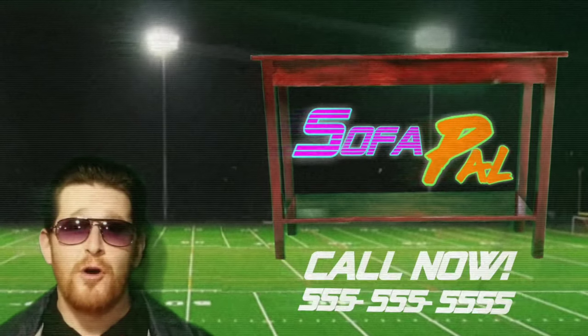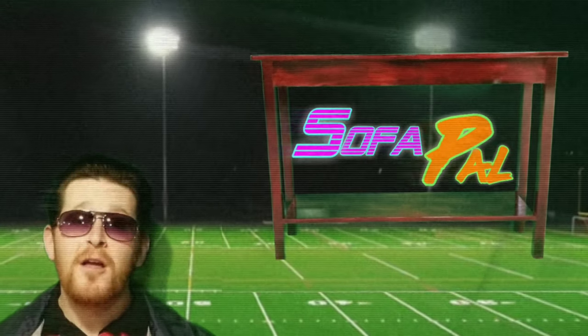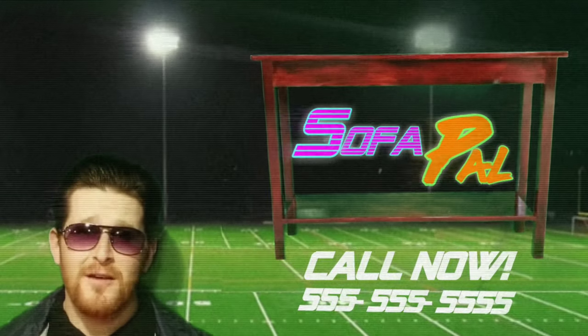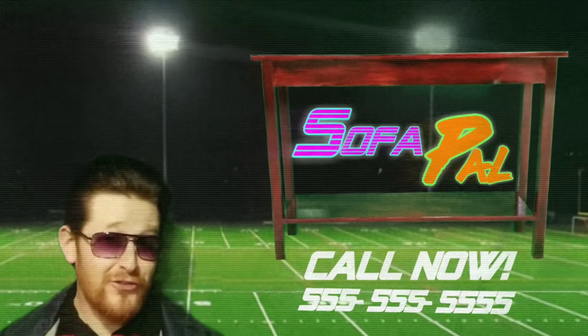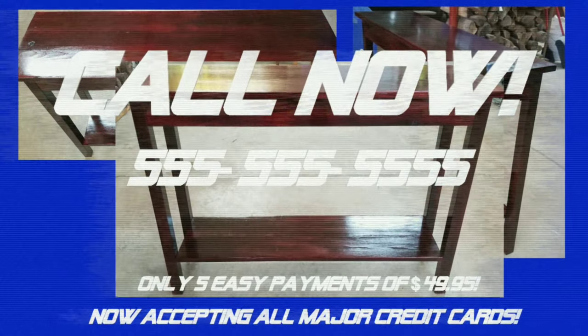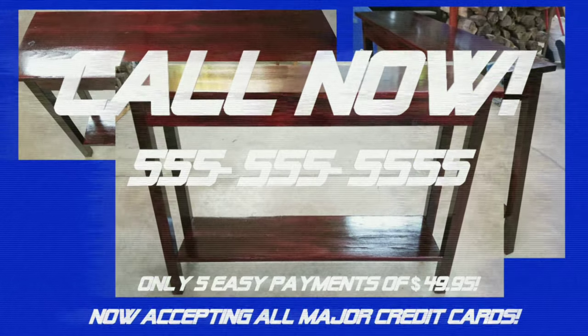Just take it from your old pal Mad Dog — the Sofa Pal is sure to be the MVP of your winning team. I'll see you next time. Call now, operators are standing by.